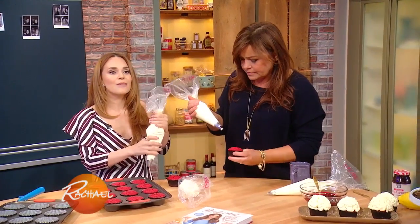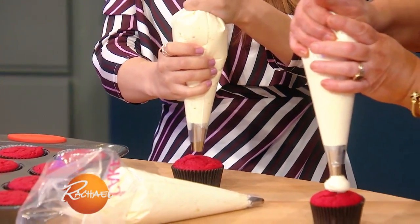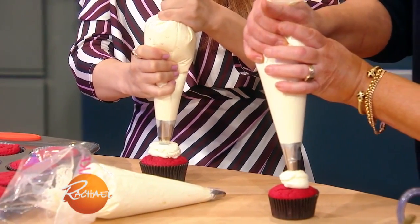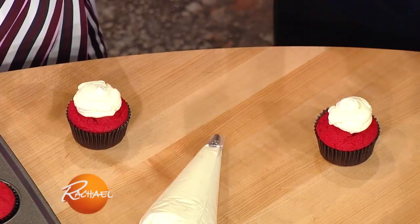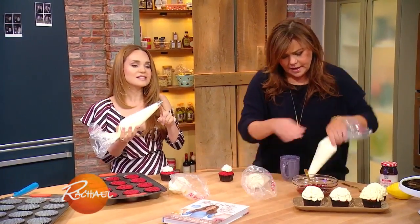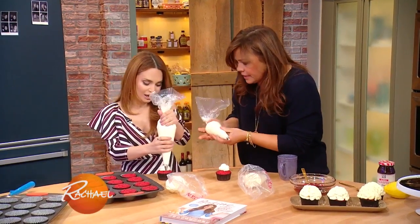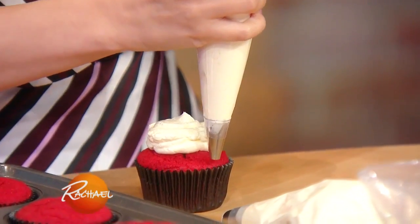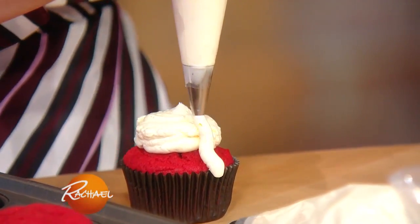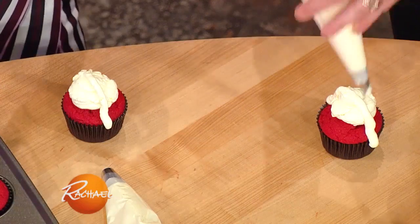We're gonna use this to make a little mound in the middle. So you just hover over your cupcake, apply some pressure, and this is gonna give the cupcake some height so it will look like a brain. Then we're gonna grab our other piping bag — this has a number 10 tip at the end. Now this is where we decorate. Do one line straight down the middle.